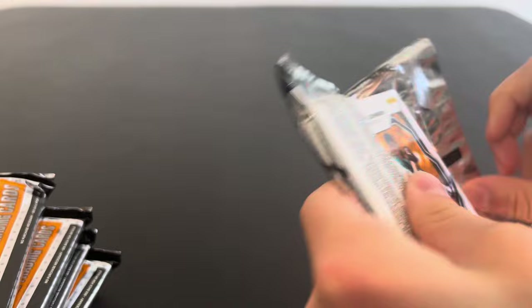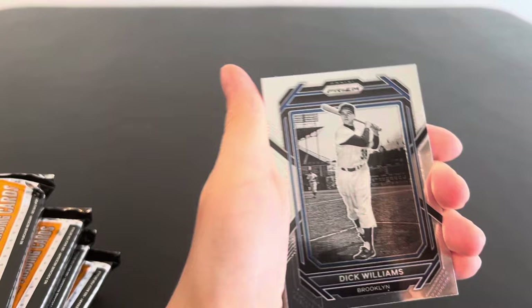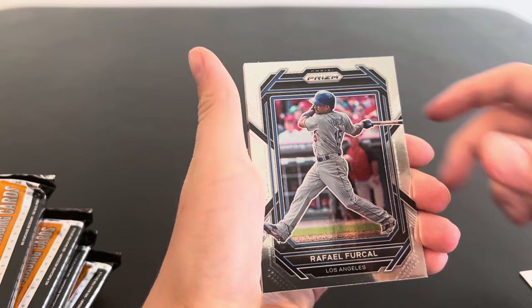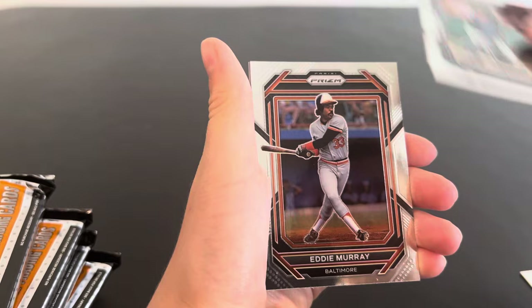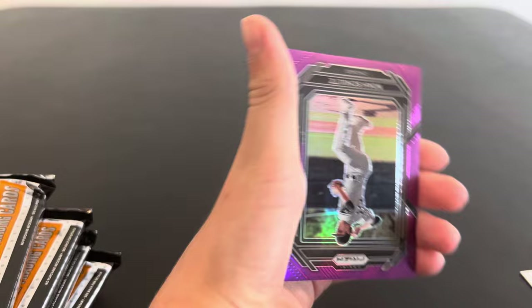So there's 12 cards per pack, 12 packs per box. We are looking for three autographs and some color. Again, this is Panini. They've lost the licensing for current players. So this is all going to be retired guys and prospects from minor leagues. But there are some active players currently that got into this set, like your Ellie De La Cruzes and guys like that.